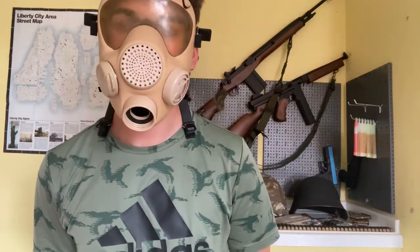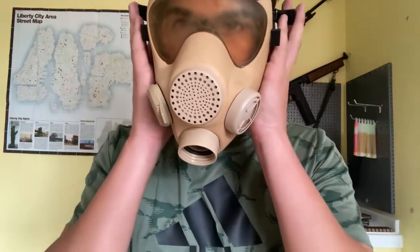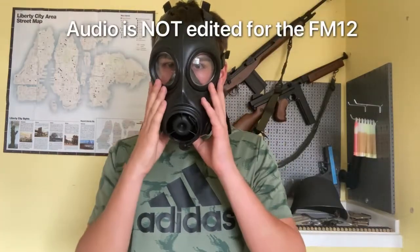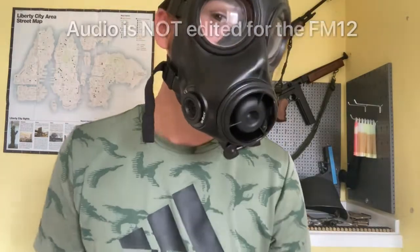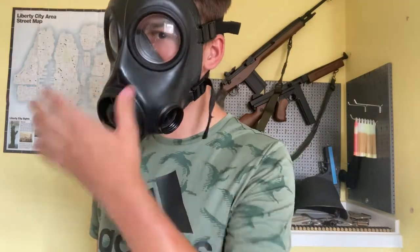It doesn't transmit voice as well as other masks. Now I'll grab another mask to compare. This one has a thin metal cover, so you can hear how much easier it is to hear me. Also with this mask I can actually breathe in properly as well, so this mask is much better.